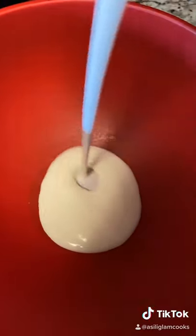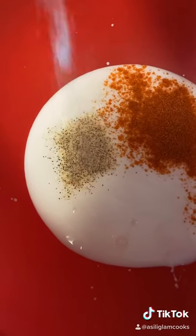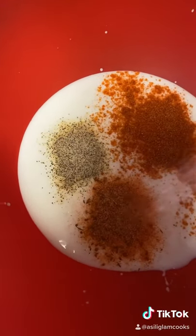First, you want to grab some buttermilk. And don't worry, you guys, the exact recipe will go out to my newsletter at the link in my bio so you can get the ingredients there. But it's just buttermilk, seasoning salt, Cajun seasoning, and garlic pepper.